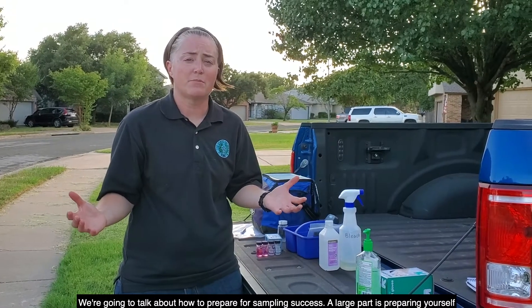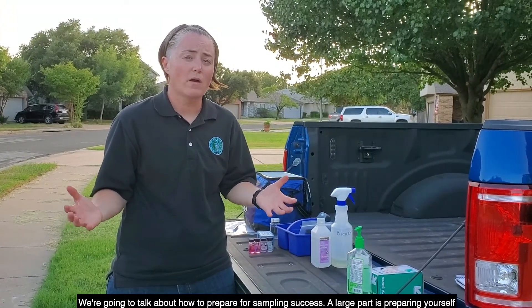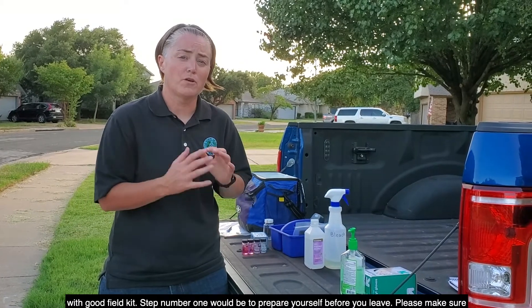We're going to talk about how to prepare for sampling success. A large part is preparing yourself with a good field kit.